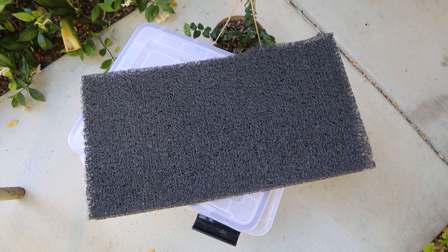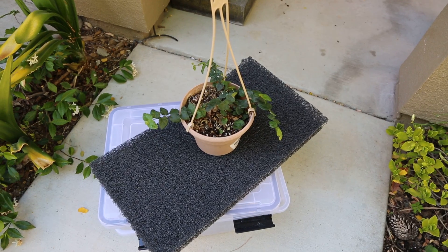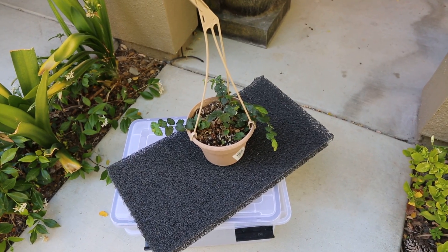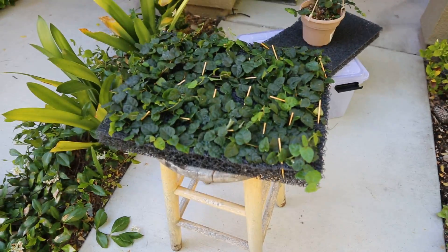I had the idea to use creeping fig, since it grows pretty much anywhere and you can make a lot of cuttings. I went to Lowe's and picked up a small liter container for about five bucks. Using those cuttings and some toothpicks, I made this bottom substrate layer.